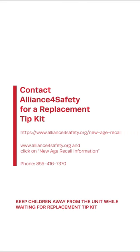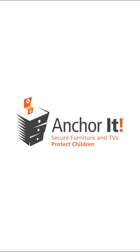Remember to keep children away from the unit while waiting for a replacement tip kit. For more information about anchoring furniture, visit anchorit.gov.